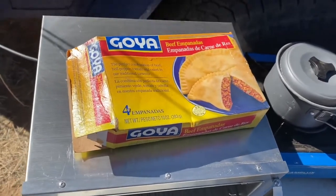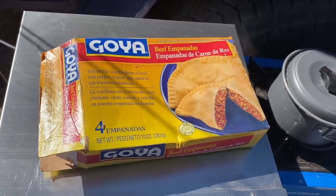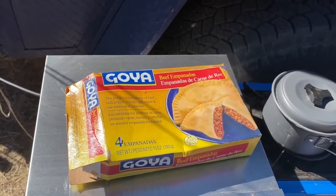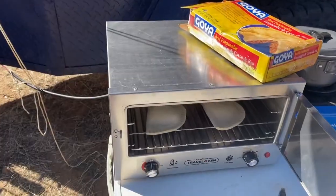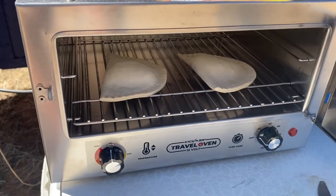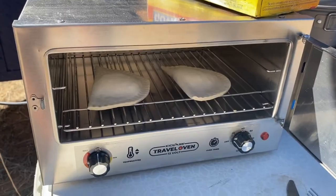DiGiorno done right in the Kick-Ass 12-volt oven. Now time for some empanadas — I have beef empanadas and I'm going to cook a couple of those to see how they do and how they taste. I've got them on the rack ready to go and we'll crank up the temp and the timer and test out beef empanadas.